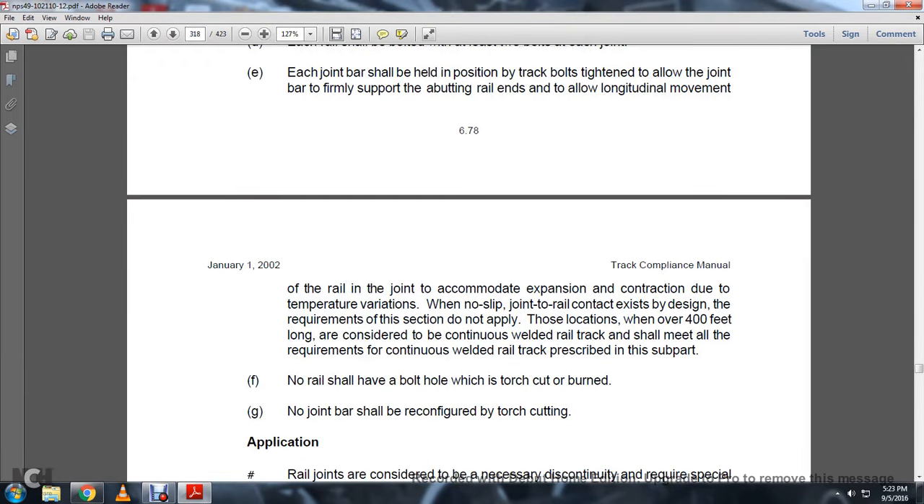Moving to the rail at the joint, with accommodation for expansion and contraction due to temperature variation, when no slip of the joint rail contacts the design requirements of this section. This does not apply to locations where rails over 400 feet long are considered continuous welded rail track, which shall meet all requirements of the continuous welded track prescribed in subparagraph F. No rail shall have a bolt hole that is torch cut or burned. G: No joint bar shall be reconfigured with torch cutting.